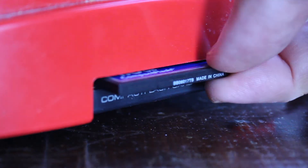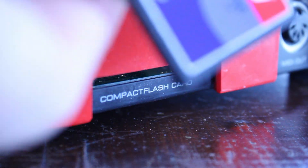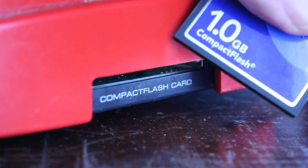The machine uses compact flash cards. If you buy an earlier model like the one I have, it would only take flash cards up to one gigabyte in size. If you wanted to use a card larger than one gigabyte, you had to download a software update off the internet.